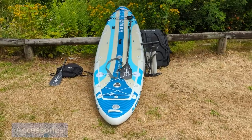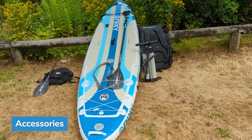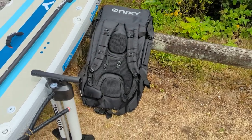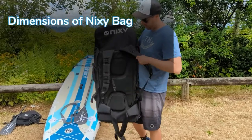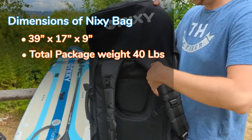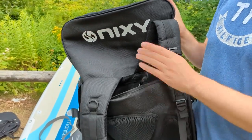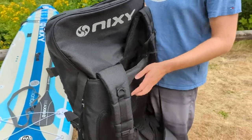These are the accessories that come with the Nixie Monterey G4: the carbon hybrid paddle, the pump, and the bag. The Nixie Monterey bag has a padded back along with shoulder straps. It also has a little pouch where you can tuck the shoulder straps away, or use it as a small pocket for things you don't want in the way.